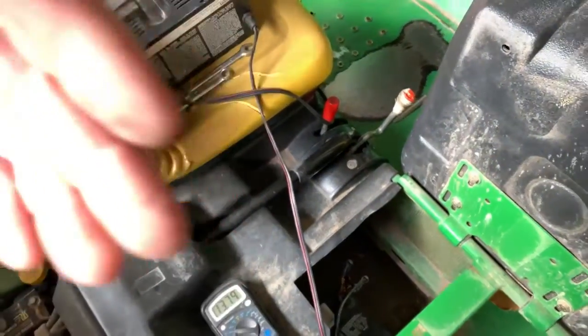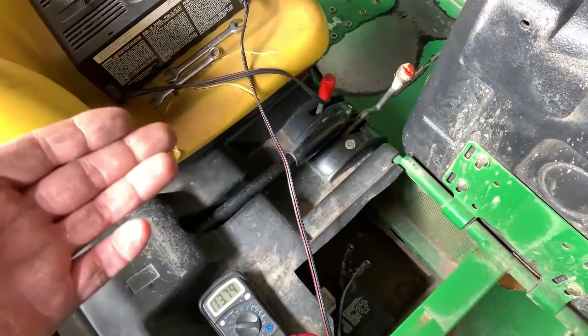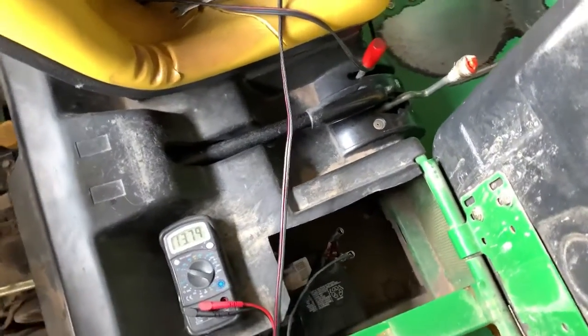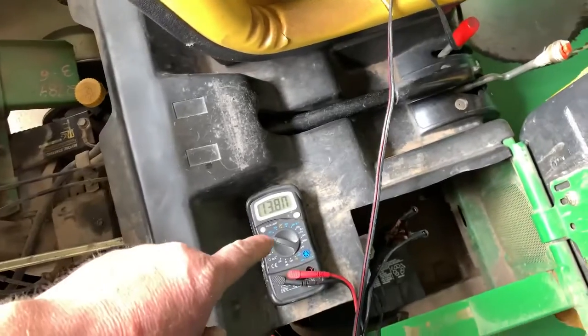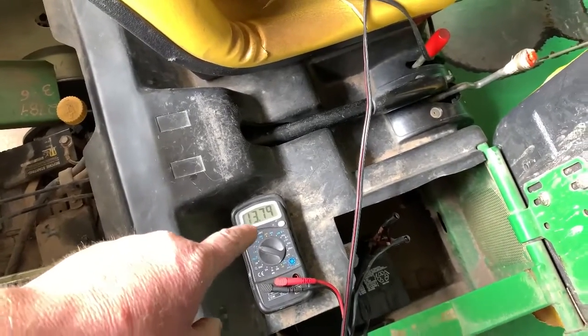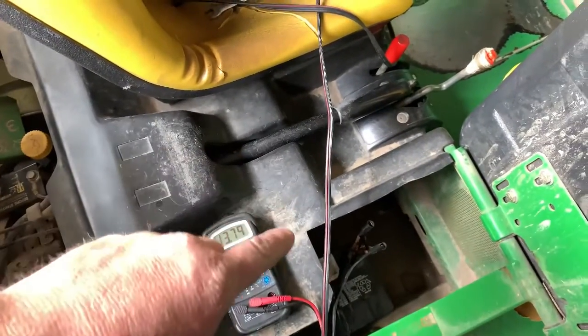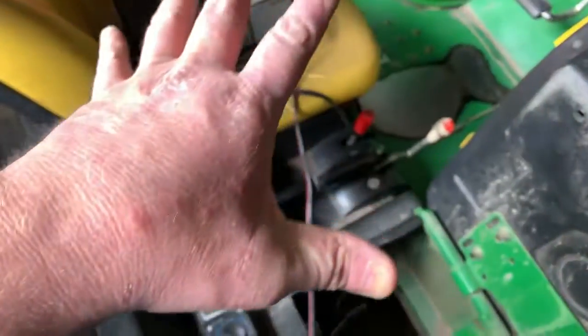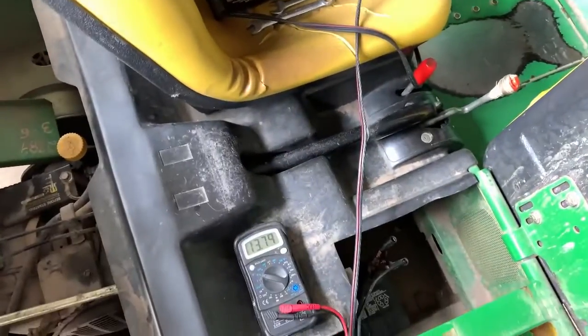The complaint is: he comes out two or three days later and the battery is just graveyard dead — key off, nobody using it. Let me show you how to use your voltmeter to basically make a loop to test your system for a parasitic draw.